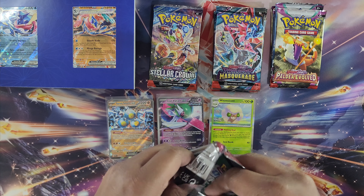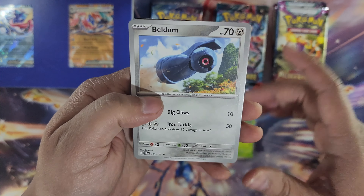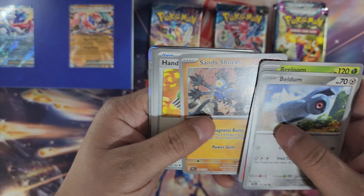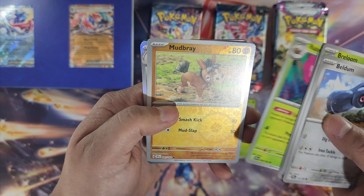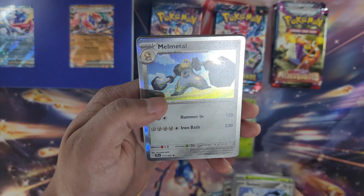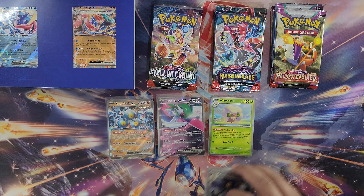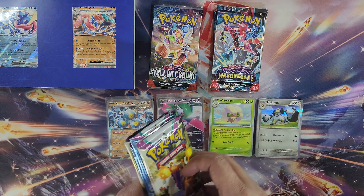Next pack — come on, winner winner! Got Amoonguss, Rolycoly, Heatmor, Sandy Shocks, Handtrimmer, Rellor, Mudbray, Mightyena, and Melmetal. Nothing again in these two Temporal Forces packs. Oh man. That's all right — now let's go into Paldea Evolved.